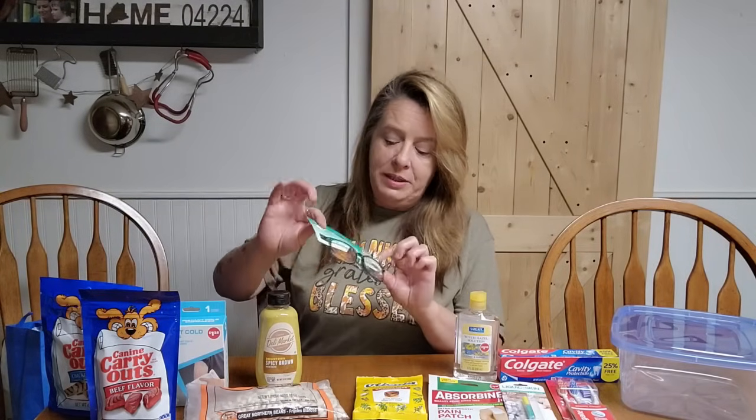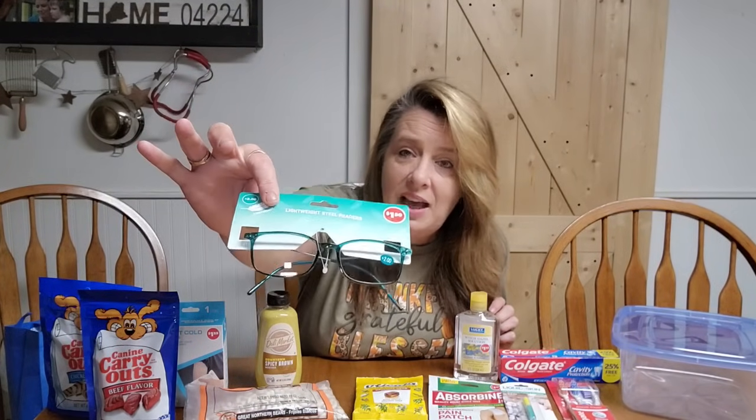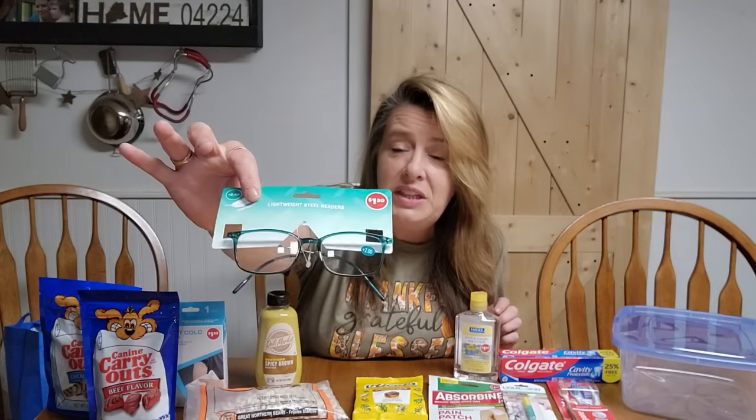I also grabbed an extra pair of glasses. I noticed those went up to $1.50 instead of $1.25. Making sure we've got reading glasses and our prescription glasses — whatever it is that we need, we want to make sure we have those and have extras. I break glasses all the time, so I don't like to spend a ton of money on them, and those readers work perfectly from the Dollar Tree.